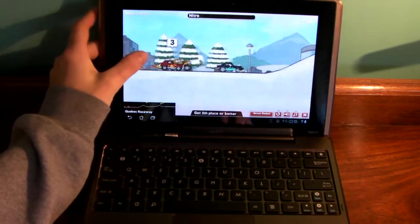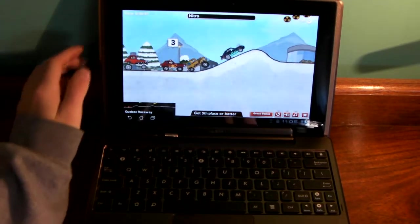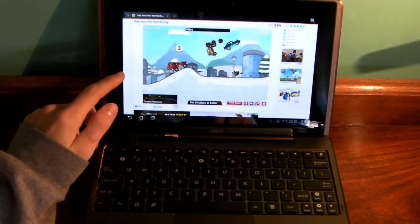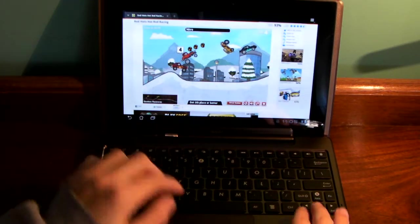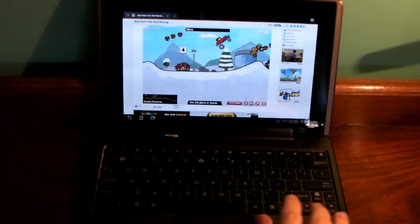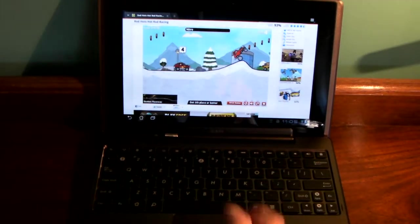Alright, enough with the game. Let me just show you what it's like if you're not zoomed in. You hit back to get out of full screen. As you can see, when it's not full screen, it is a lot slower and a lot jumpier. So making it full screen definitely helps the performance a lot.